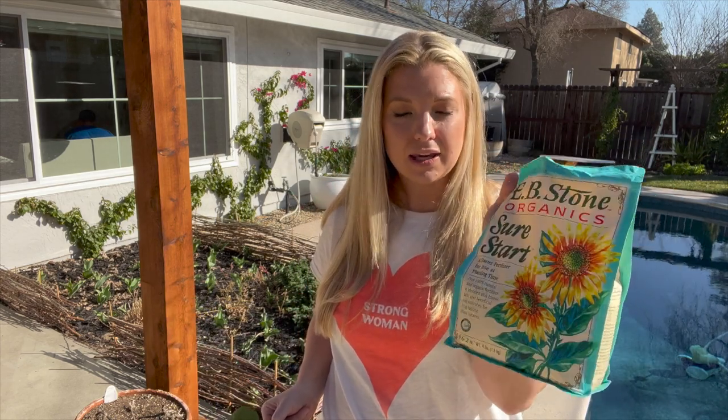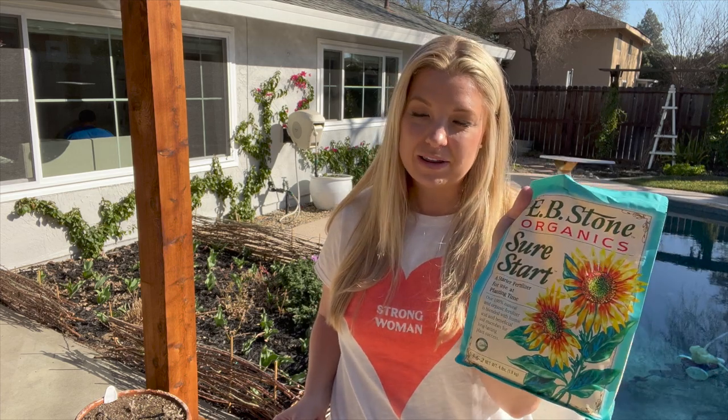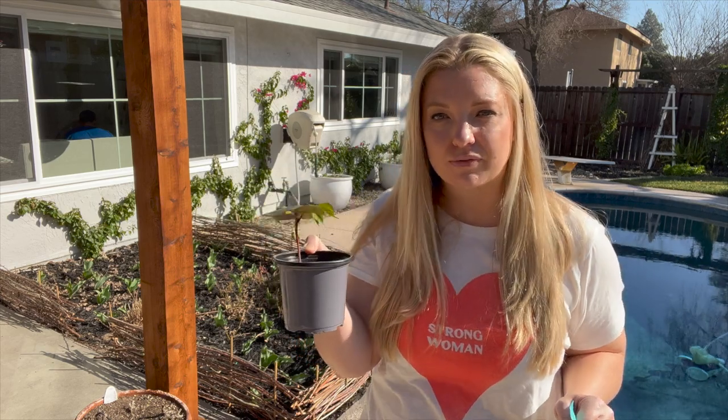What I'm going to do is I'm going to dig a hole and then I'm going to put a little bit of this Sure Start in there. Remember, this Sure Start gives the plant access to phosphorus, which the plant needs for root development. So by putting a little bit of this down in the hole and then putting this young baby seedling — that doesn't have a lot of root system — down in there with the phosphorus right next to the roots, this plant is going to be able to grow lots of roots very fast and then have more access to more nutrients that are already in the soil.